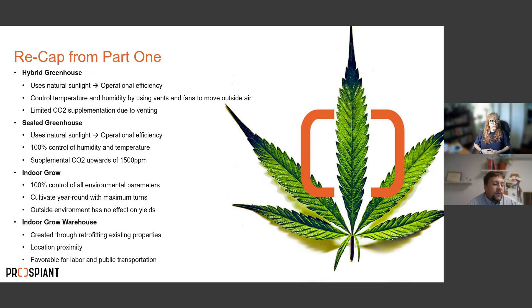The first is the hybrid greenhouse — a vented greenhouse with a polycarbonate or glass roof that utilizes natural sunlight, giving you some operational efficiency. Temperature and humidity are controlled by moving outside air through vents. This works best west of the Mississippi River where natural humidity is almost always below 50%, allowing you to pull in outside air for dehumidification. CO2 supplementation is limited to near atmospheric concentrations, around 415 ppm, due to venting.